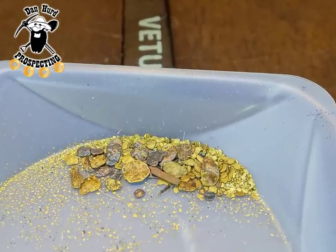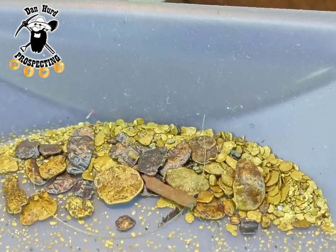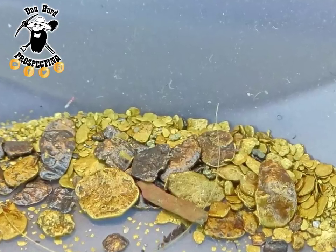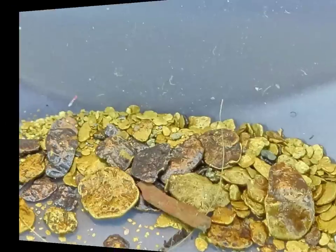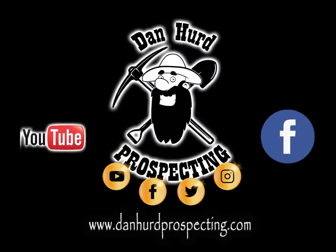I hope that was helpful for you, or at least interesting. And if you'd like to learn more about gold panning, gold mining, treasure hunting, rock collecting, I have hundreds of videos on YouTube. Please go over to YouTube and check out my channel at Dan Heard Prospecting. Also, please remember to follow my page here on Facebook, and until the next one everyone, bye.